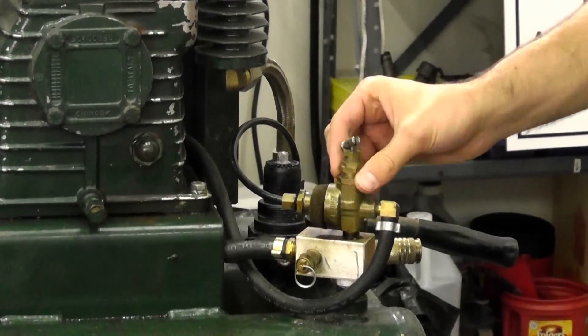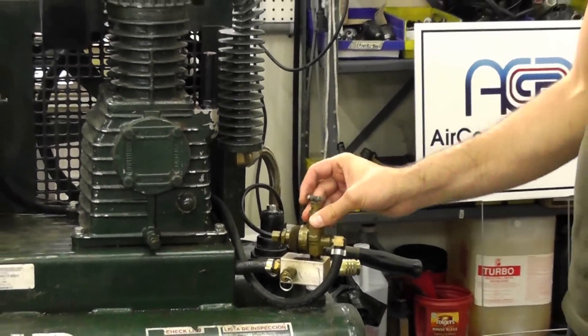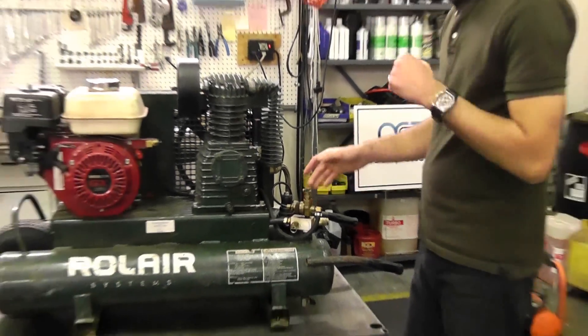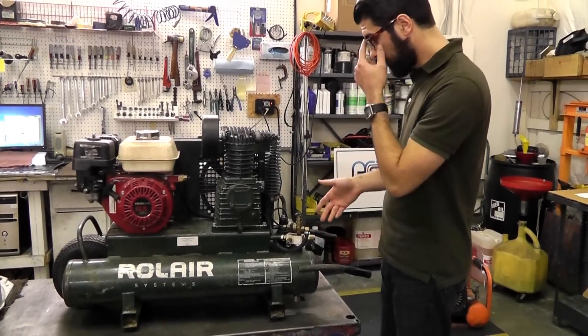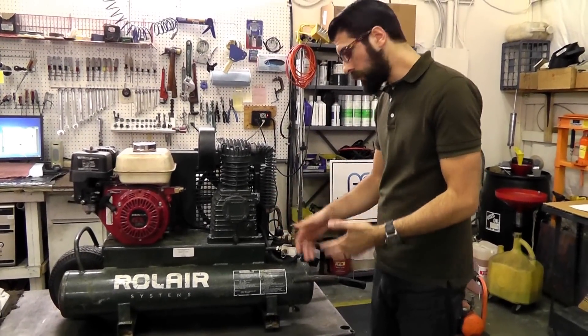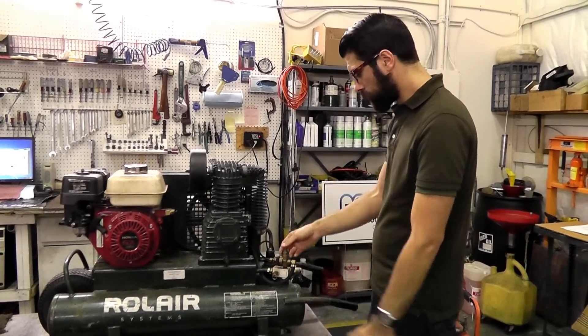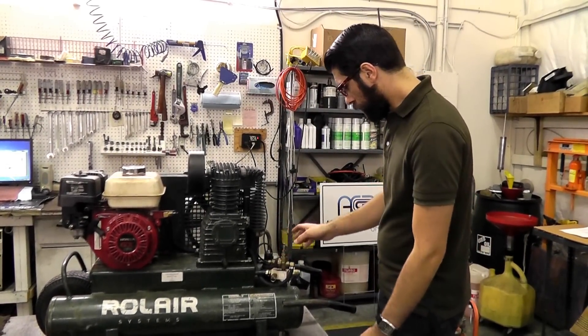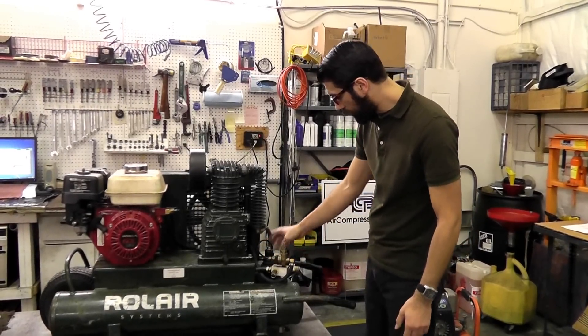If not, we do have these on our website under air compressor parts by component. You'll want to match up the PSI ratings — the cut-in pressure, in this case 95 PSI, and the cut-out pressure, which is the second tank figure, which is 125 PSI or what have you. So you want to match your cut-in pressure and your cut-out pressure to your compressor's original ratings. There's the pilot unloader valve, and of course it's routed from the unloader line to the check valve.